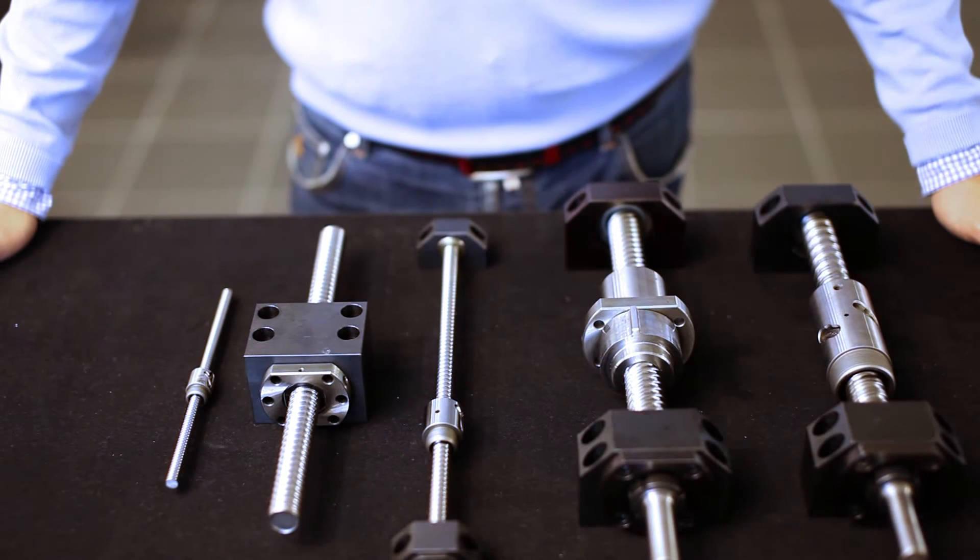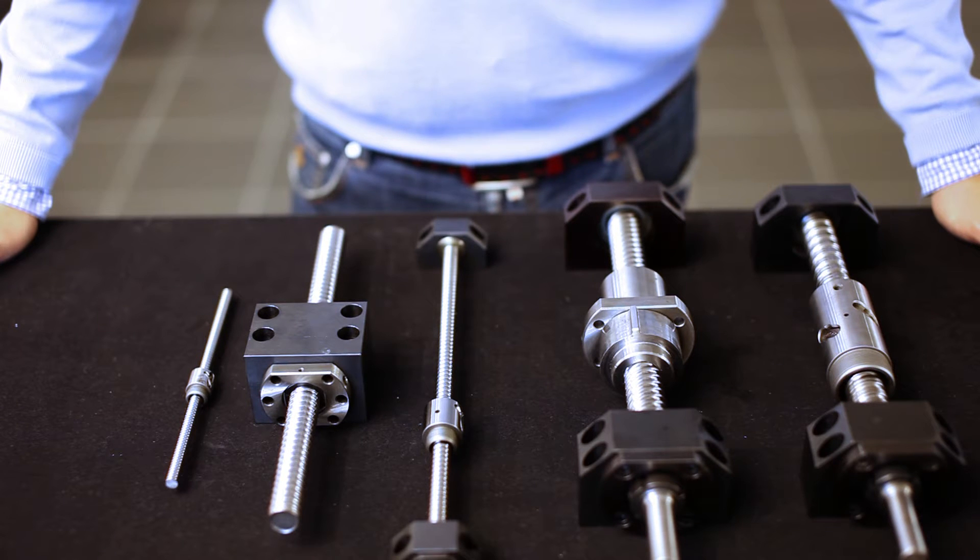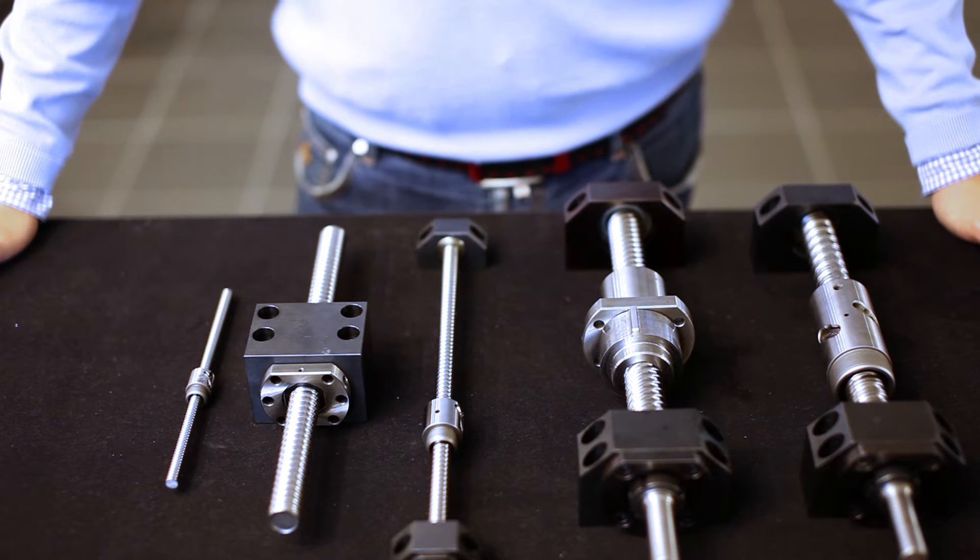Ball screws. We supply ball screws in different varieties depending on requirements for pitch, preload, and position. Ball nuts are available in various standard sizes and versions with single or double nut and with or without flange.